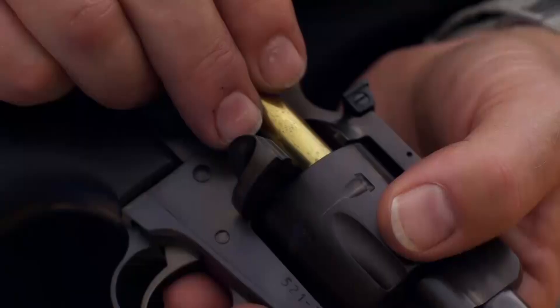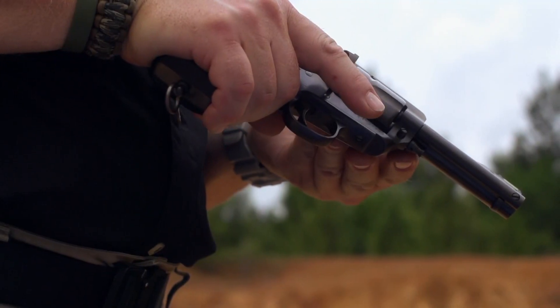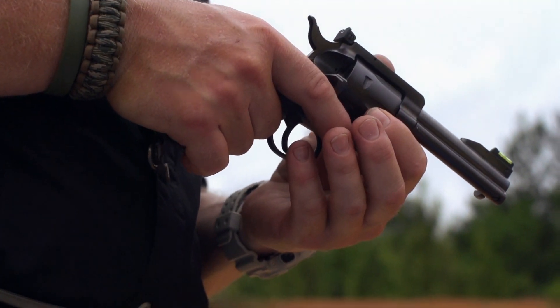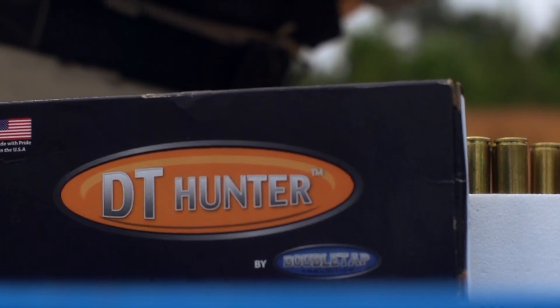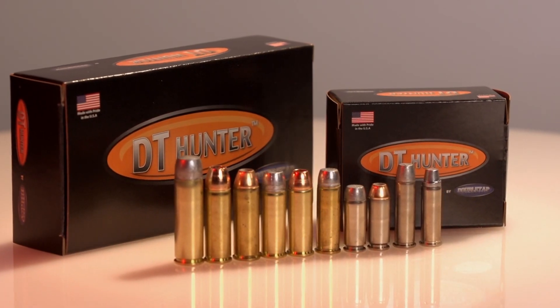The ammo is the only thing that hits the target when you pull a trigger. So you really need to put a little more thought into it. You need something that's consistent — our handgun line is all hand checked. You need something that's loaded up with a little more heat, right to the maximum safe level.